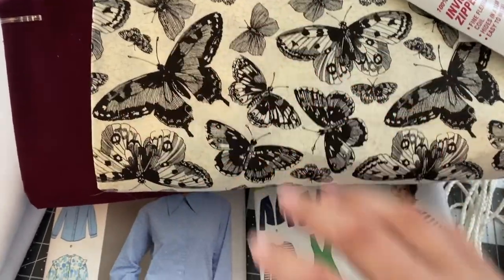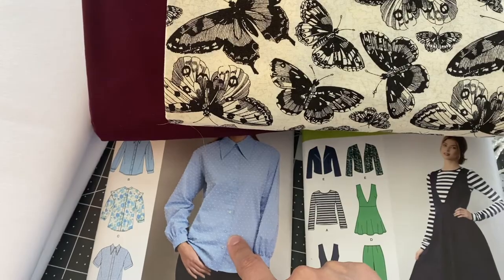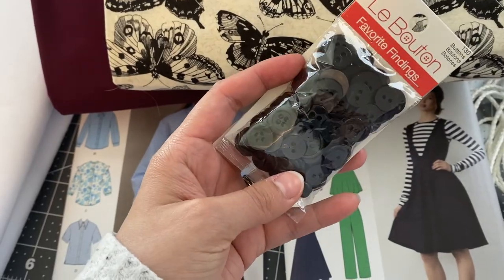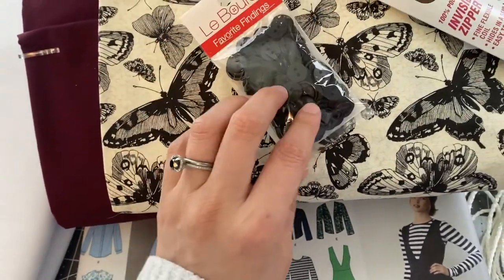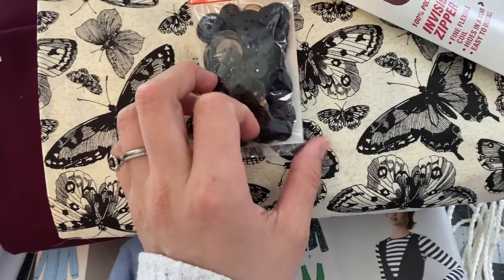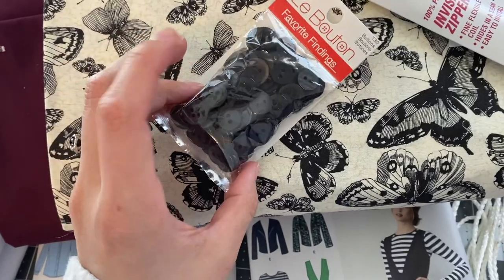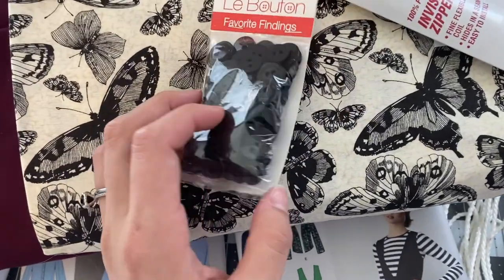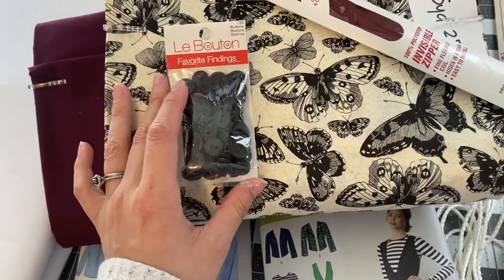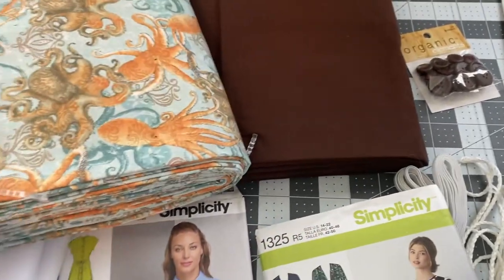I'm making this first dress exactly as the pattern specifies. I got a basic bag of random black buttons from Walmart — I'm not going super crazy with embellishment on this one since the pattern on the blouse fabric will be enough. I needed small buttons and this bag has assorted sizes, so that works.